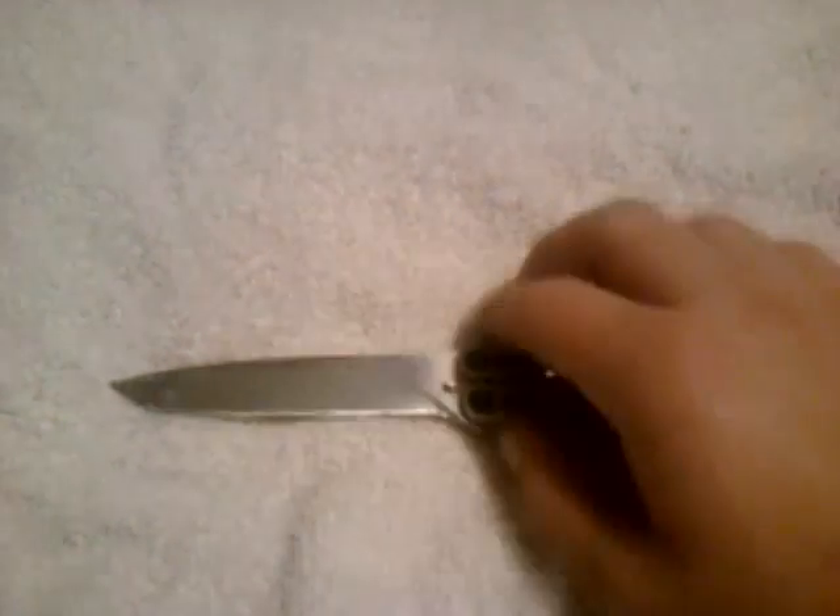I had a lot of issues at first with dinging up the blade because I do use it, and getting rust in there from it getting wet. So as you can see, what I've done is I've polished the blade.